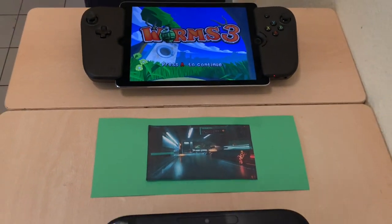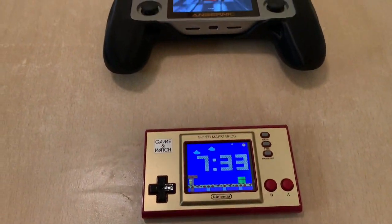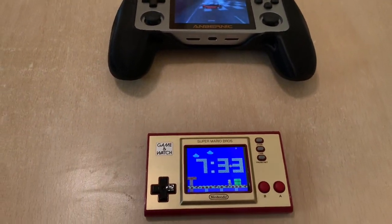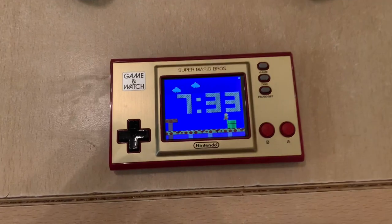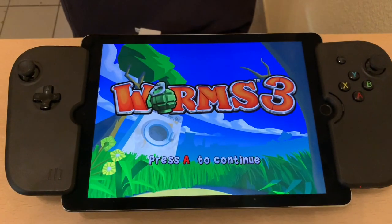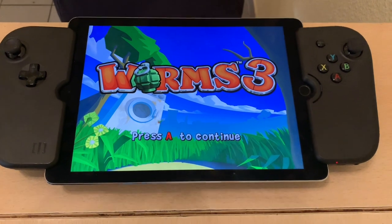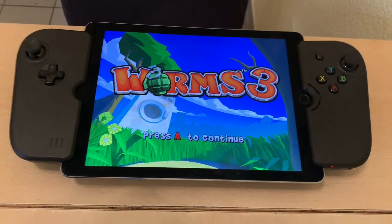Let's look over the screens really quick. Going back to the start, we'll notice quickly that three of these have 4:3 screens: the Game & Watch, the RG350M, and surprisingly the iPad, which is one of the worst devices for emulation. But there it is — it's a 4:3 screen, funny enough.